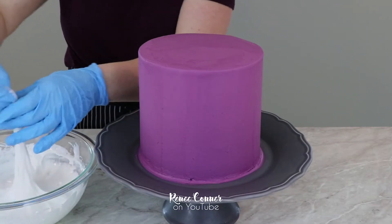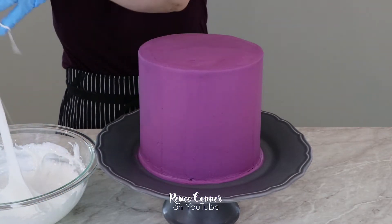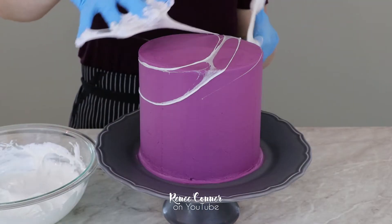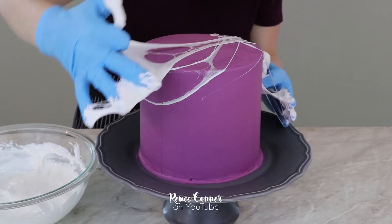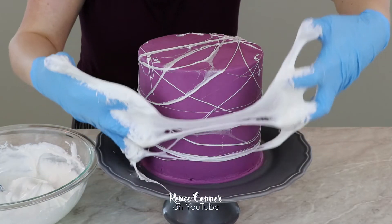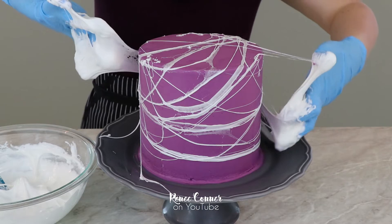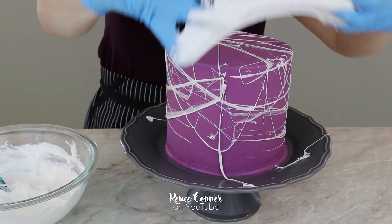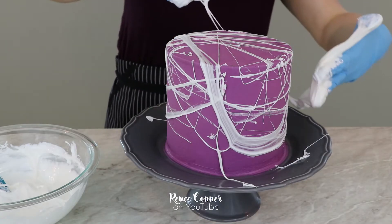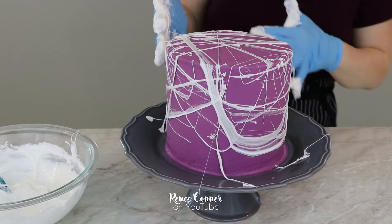My marshmallow is cool enough to handle. This technique is super simple — you just grab a bit of marshmallow and you stretch it between your hands to create those beautiful strings, then pull it across the cake wrapping it around in all different directions. I really love the way it looks when you make a big thick string and it kind of pulls apart in the middle — it looks like spooky cobwebs. To get the bottom edge of the cake I pulled the marshmallow out and then tried to let it drape down a bit and wrap it around, trying to catch that draped part at the bottom.